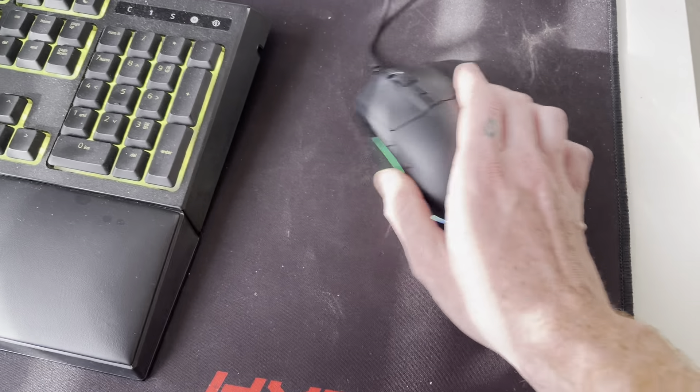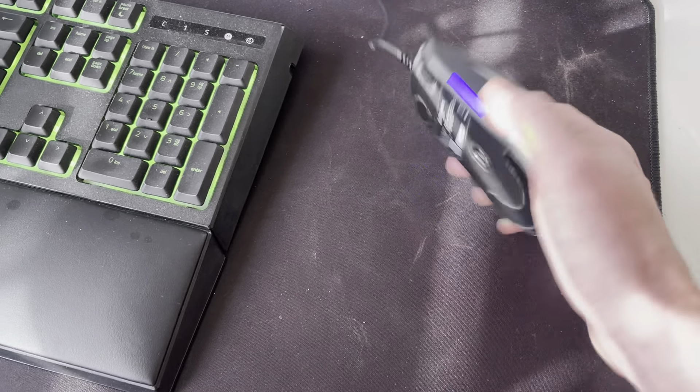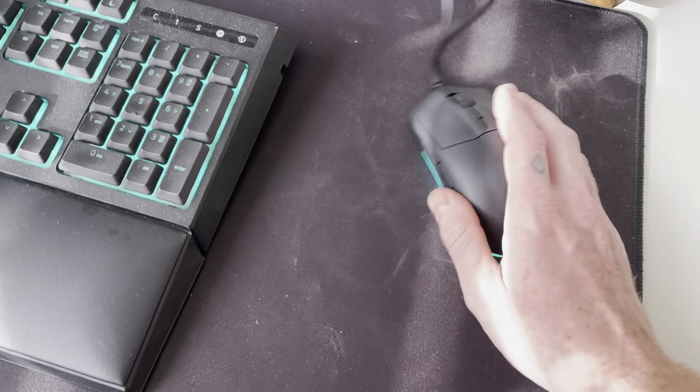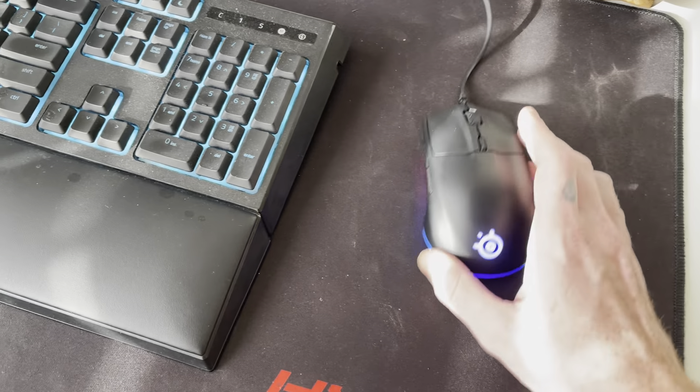For anybody that's gaming, it definitely has a good weight to it, and it even has these nice gliders on it, so it glides pretty well on my mouse pad even though it's super dusty right now.